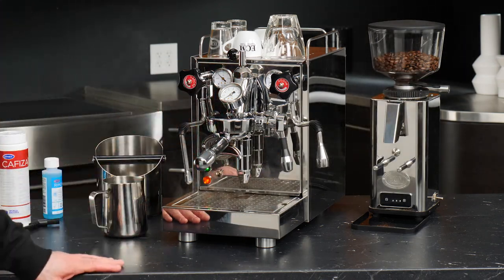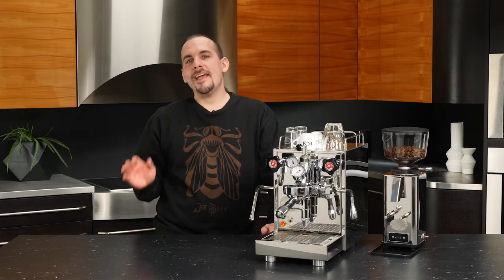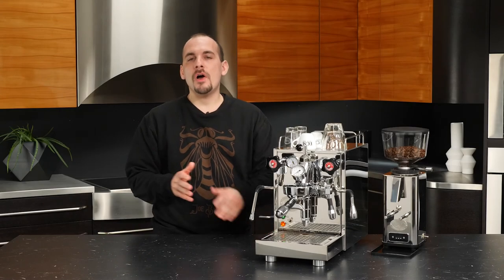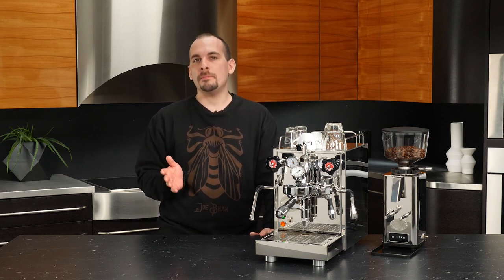And that's how you take care of your steam wand on the Mechanica 5 Slim. That's my overview of the ECM Mechanica 5 Slim — a great compact machine, perfect for people who love milk drinks. I'm Nick, thank you so much for watching.